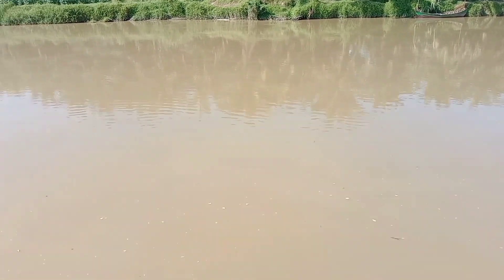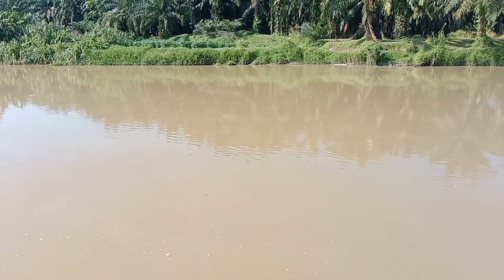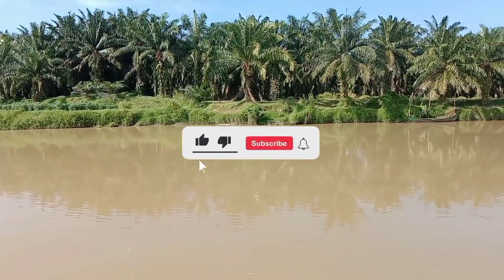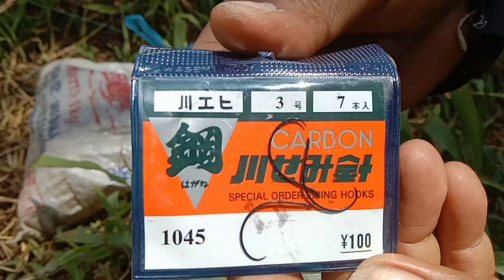Assalamualaikum warahmatullahi wabarakatuh, kembali lagi di Arvidar Channel. Di video kali ini kami akan bertualang memancing udang di perairan sungai. Sebelum menonton jangan lupa like, comment, dan subscribe agar kami lebih semangat mengupload video berikutnya.